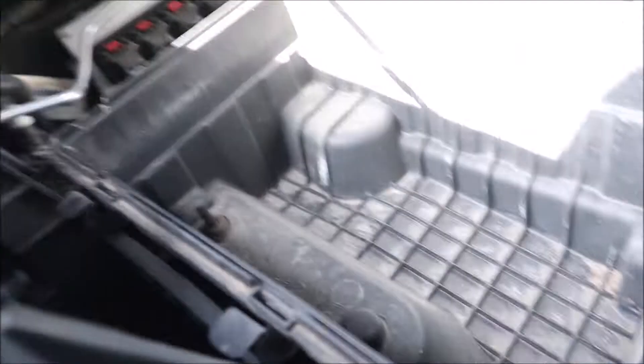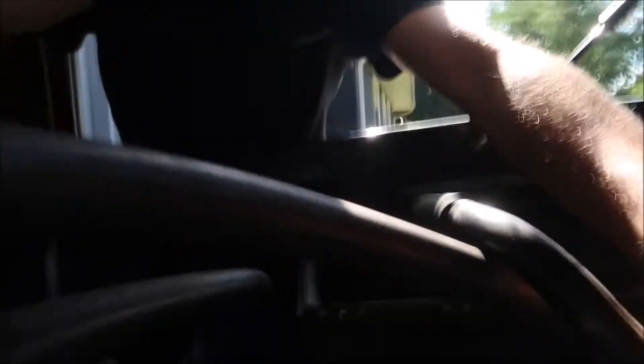This should honestly just come right out, but I might need two hands for this. I'll set you guys on the throttle body here.